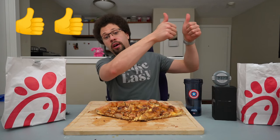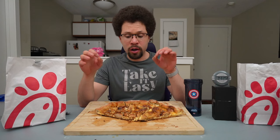Five slices down and I am going to officially give this two thumbs up — so, so good. If I didn't overcook the crust it probably would have been perfect. The sauce is very rich, so I'm hoping the flavor doesn't get to me. Let's keep it moving.